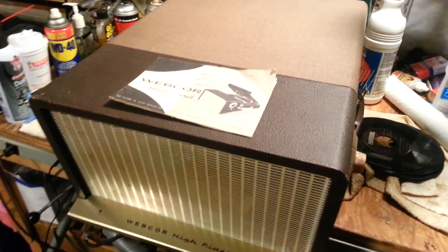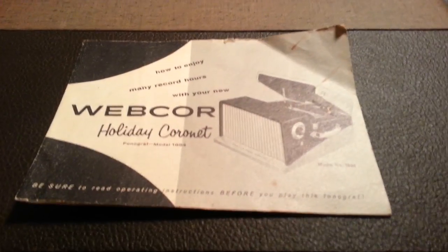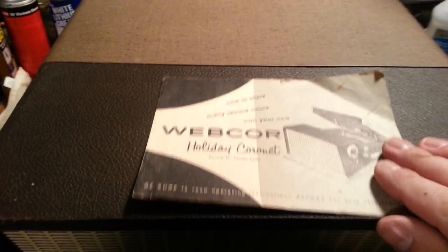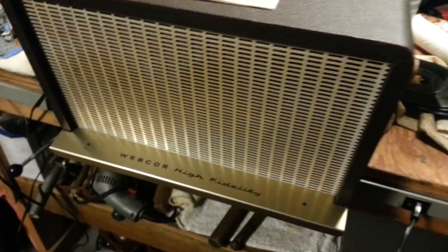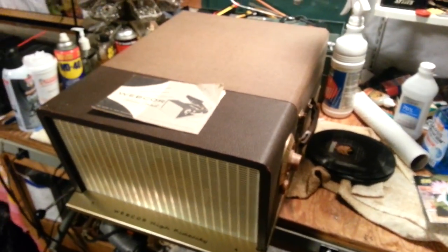This is a 1958 Webcore Holiday Coronet phonograph, model 1854. It even has the instruction manual with it. You are seeing it as I bought it — I got this for a steal: five bucks.